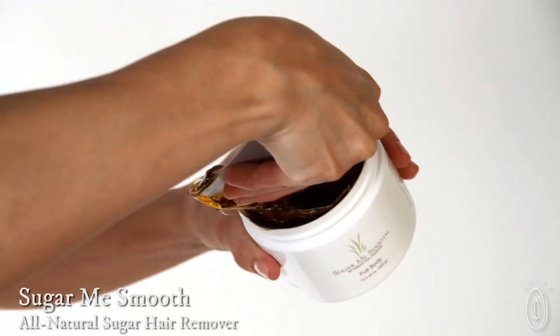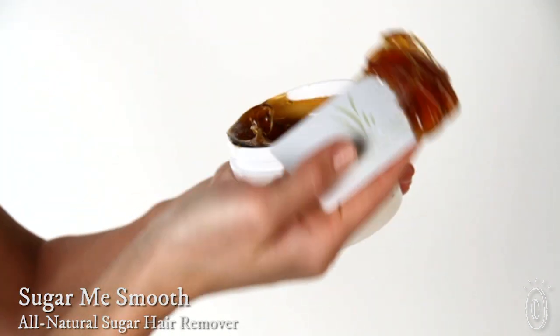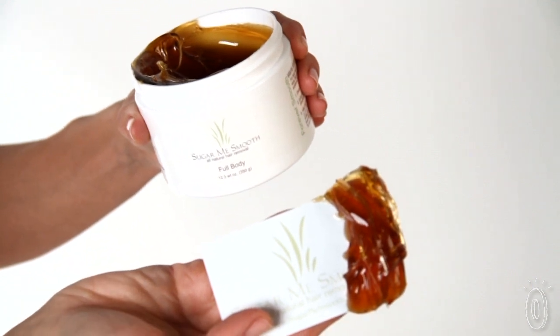Sugaring is a hair removal technique that stands the test of time. It's how the folks in 1900 BC used to do it. Sugar Me Smooth is made from just five gentle all-natural ingredients: water, lemon, olive oil, and two types of sugar.